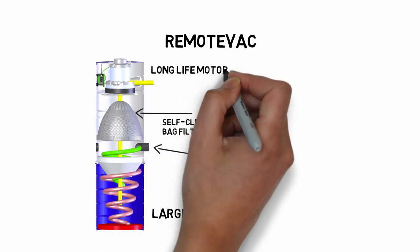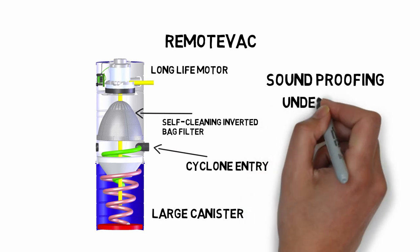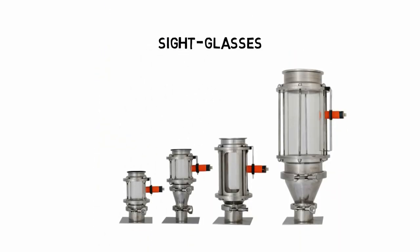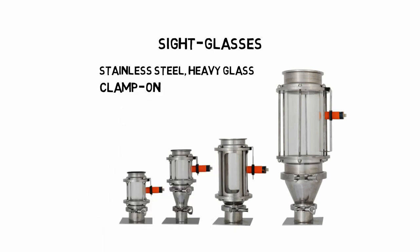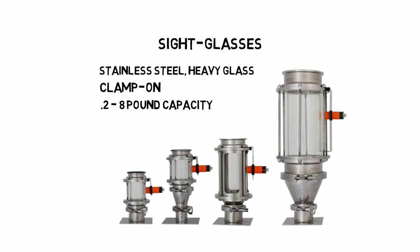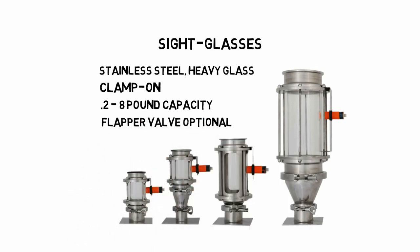At the top you have the long-life motor and the soundproofing. As a result, the sound level is under 76 dBA. We offer sight glasses to mount the chamber on a machine without a hopper. They are stainless steel with heavy glass and clamp on with our clamp-on system. They are available with capacities of 100 grams to 8 pounds, and you can have a flapper valve or draw a vacuum directly on the machine.